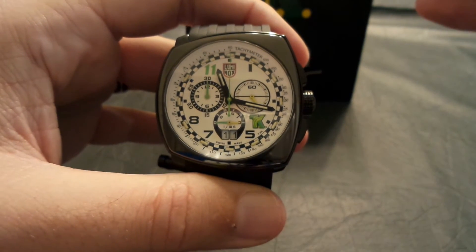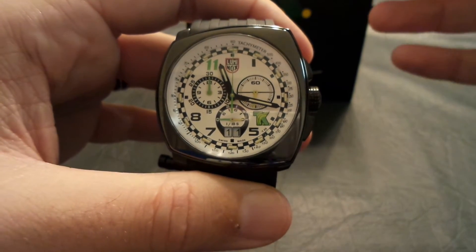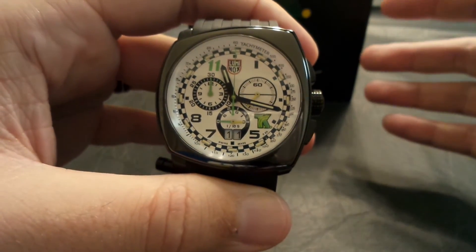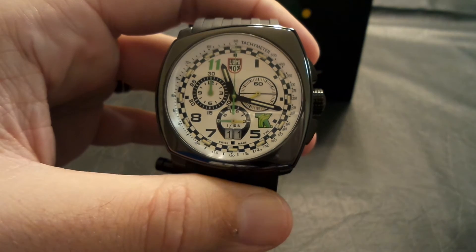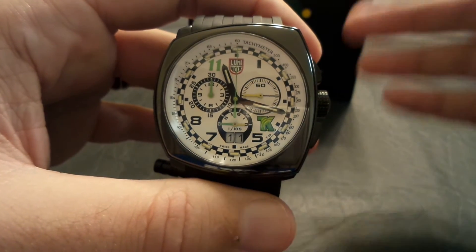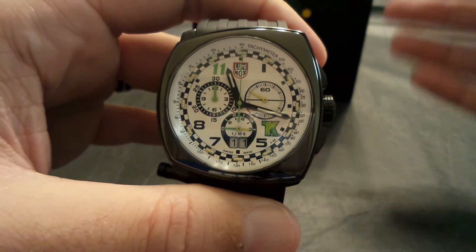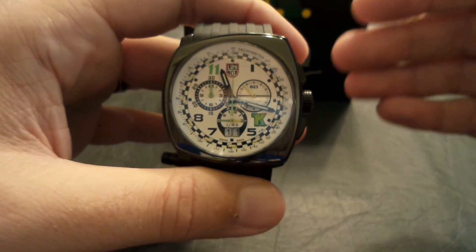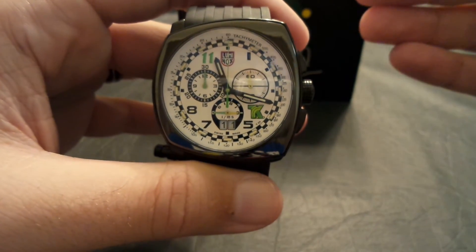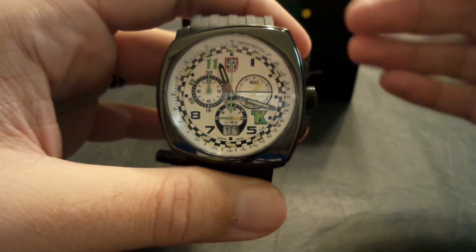For me, this whole watch collecting thing is so unique and so cool because there's no wrong way to do it. No matter what you want to collect, no matter what you like, it's just a wonderful hobby. A lot of times with stamps or baseball cards it's all about making money and collecting the most expensive one, but with watches it's more about design and style and what you find attractive. I have a lot of friends who just collect one brand, or one model and one brand.